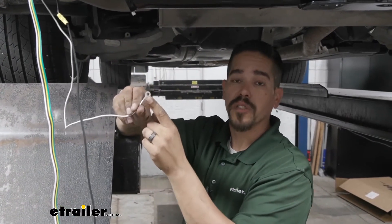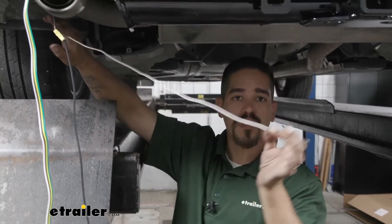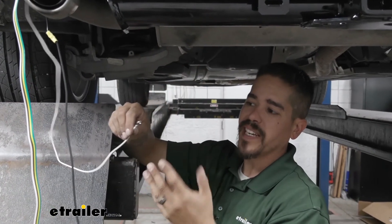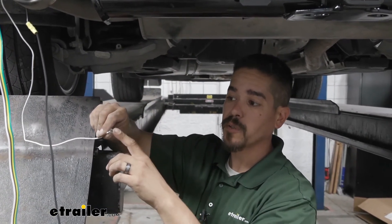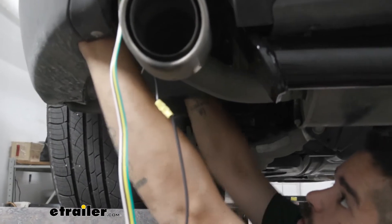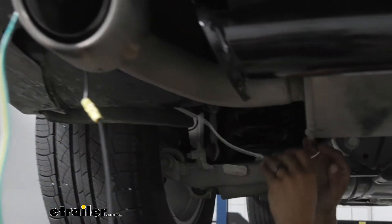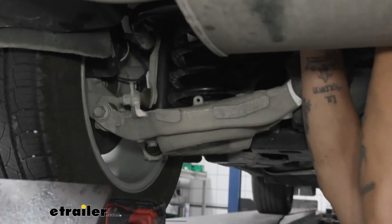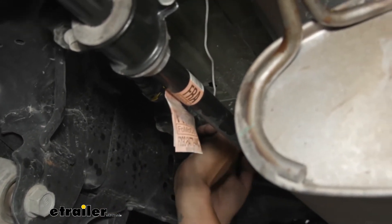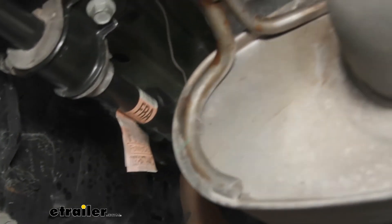Next, take the white wire with a ring terminal — this is our ground. We have plenty of slack, so route this a little bit away from the exhaust. Find a flat piece of sheet metal and use the self-tapping screw to secure it down. I'm routing it behind this panel, then coming forward to grab our wire and pull it out. I'm going up so it'll be nice and protected underneath this panel, stretching the wire out to avoid excess slack coming down, and attaching it right in the center in front of the muffler, right about where the subframe is.